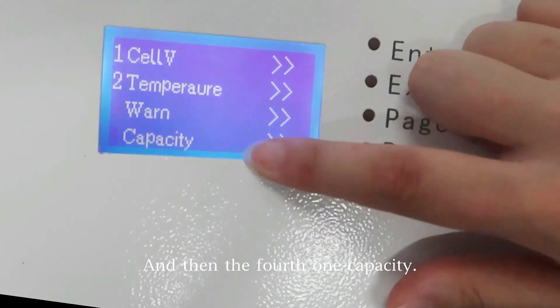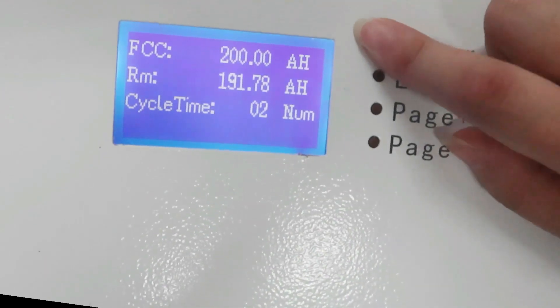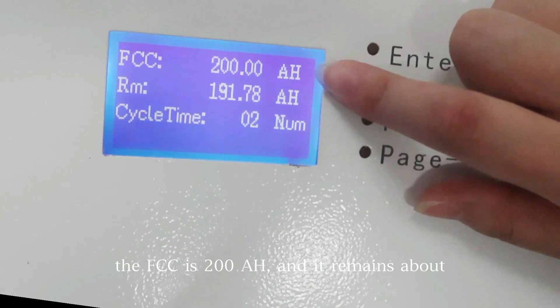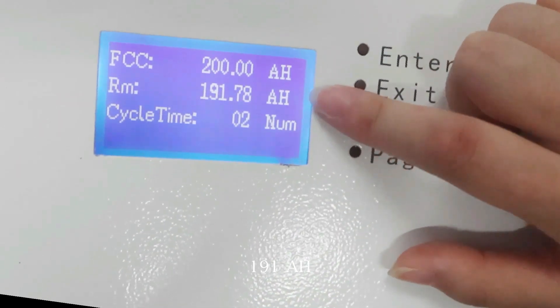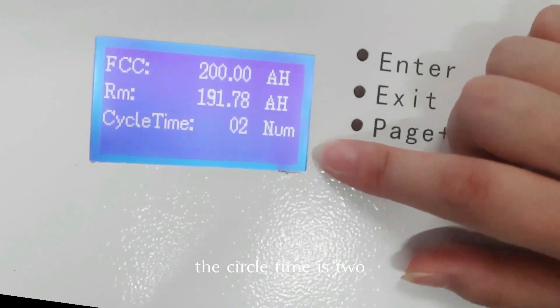And then the fourth one — capacity. Let's take a look. The FCC is 200Ah and it remains about 191Ah. The cycle time is 2.